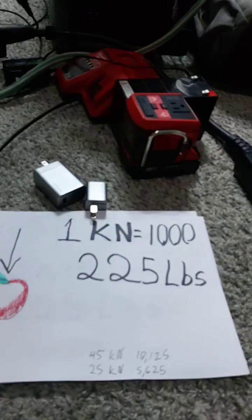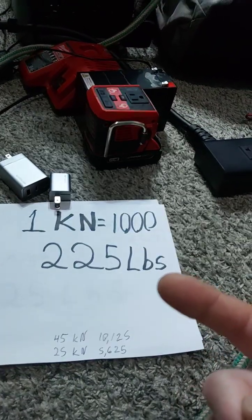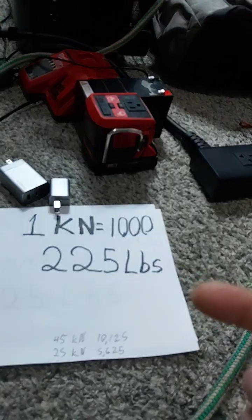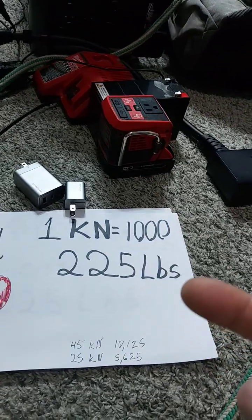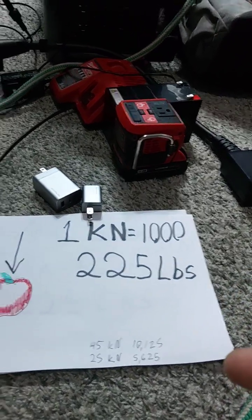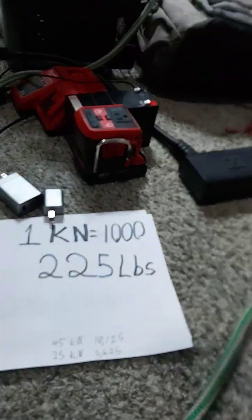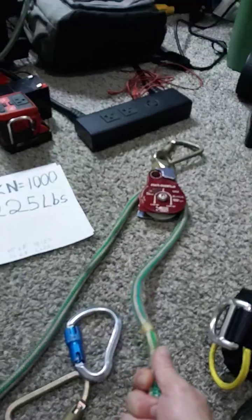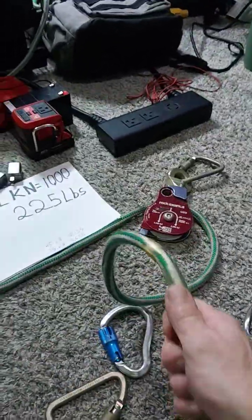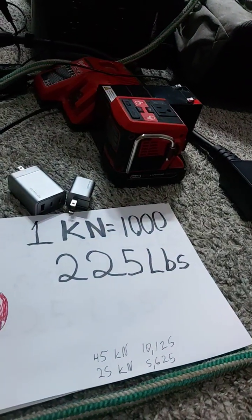A person that weighs 225 pounds — if they fall, they start to create more energy than that 225 pounds by itself. After six feet or so, they're up to 5,625 pounds of force and pressure coming down. If they were on this rope and they jump, fall six feet of slack, and it comes tight, they're going to create much more force than the 225 pounds they weigh.